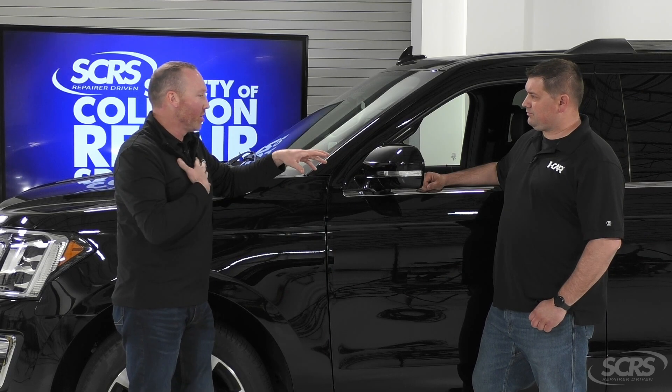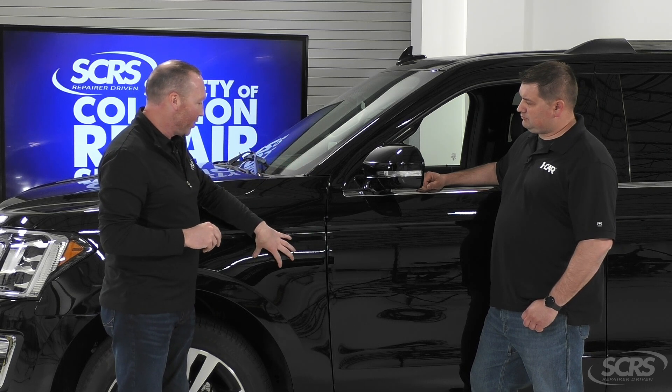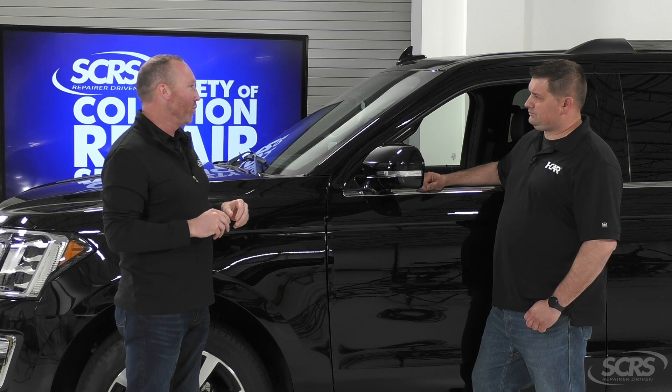For this mirror here in our shop, we've had a lot of experiences where we're fixing and painting the fender, blending into the door, we pull this mirror off, and now we've got different types of calibrations to deal with.